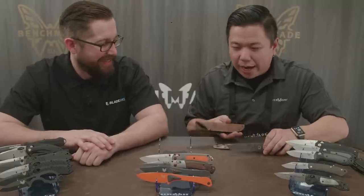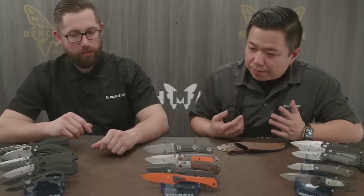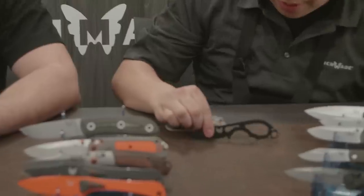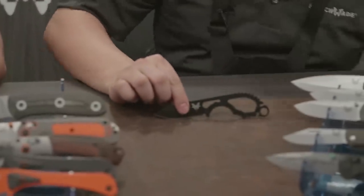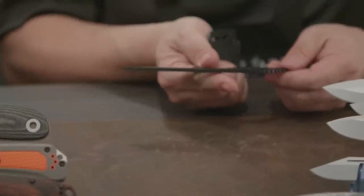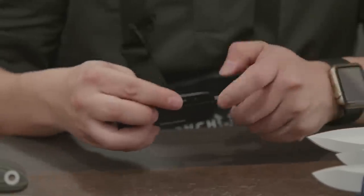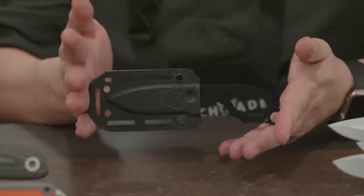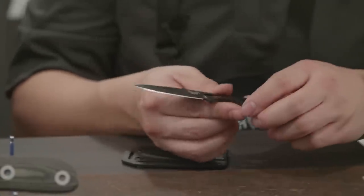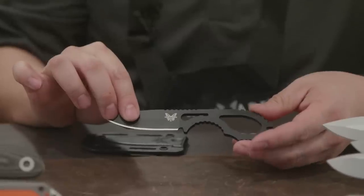Moving on to the black class fixed blades — this is one we're really excited about: the 101 Follow-Up. It's aimed toward law enforcement and military guys — a low-profile knife not supposed to take up a lot of space. Super thin, and the sheath is very thin as well; the whole idea was for the system to tuck behind a bag or pouch on a belt. With a lot of these skeletonized handles, people prefer to handle-wrap them. It's S30V steel.